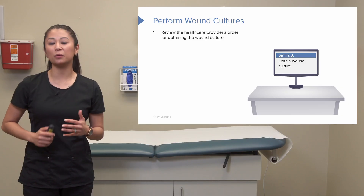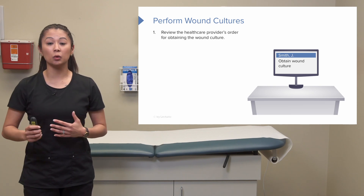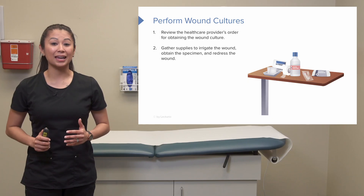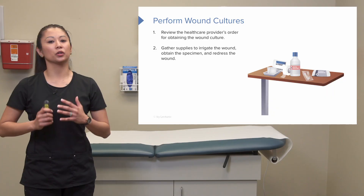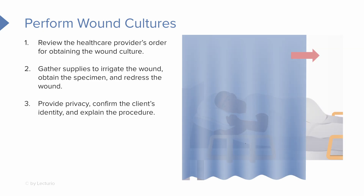The first thing we need to do is check the provider's order, because there could be some variation in orders. Here's a key thing: anytime you go to expose a wound bed to culture, gather all your supplies first. You need cleaning supplies, supplies for obtaining the specimen, and all the supplies needed to redress the wound.